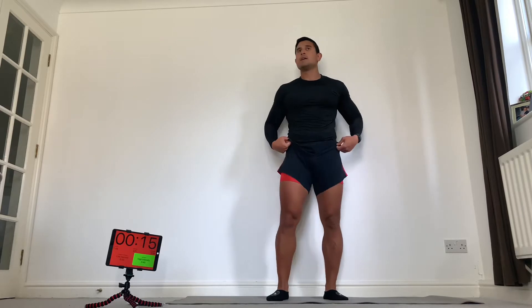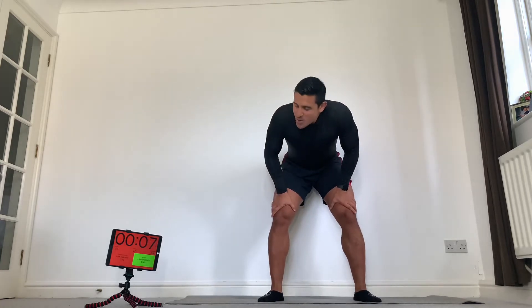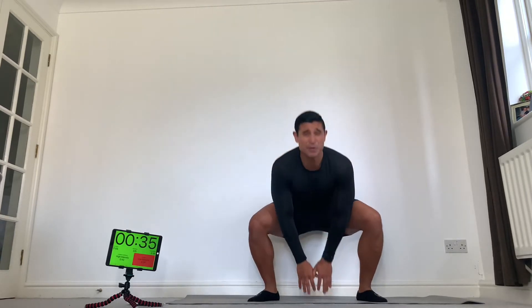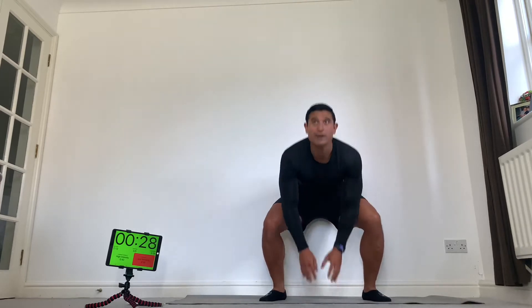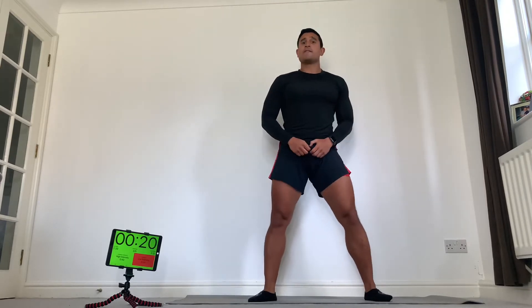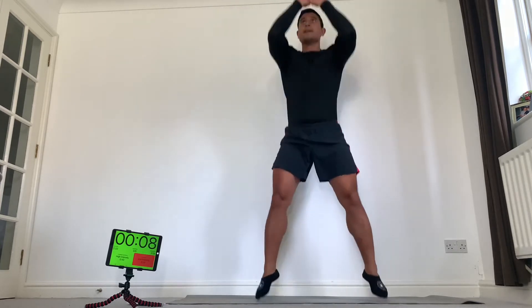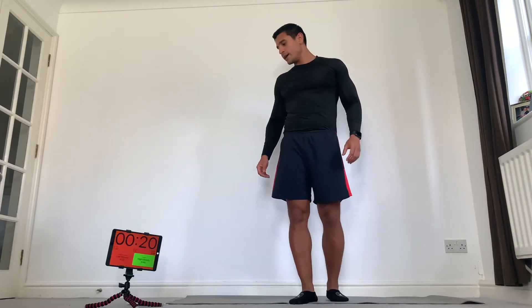Squat jumps next. Touch the floor, touch the sky. Light feet, stay tall. Here we go — as many as you can. Really hit that calorie burn and maximise the burning effect. You really want to get your heart rate into 80% plus of its max. If you can't jump, just squat — down and up. Breathe in, breathe out. 10 seconds, come on, let's keep going. Only five stations, really push it. Good work.